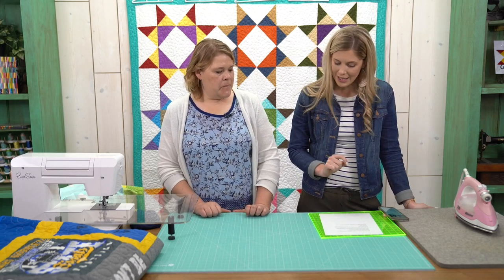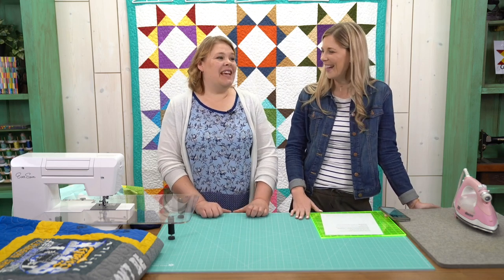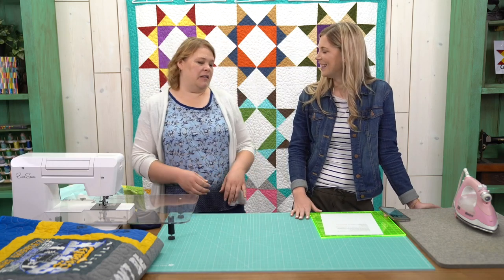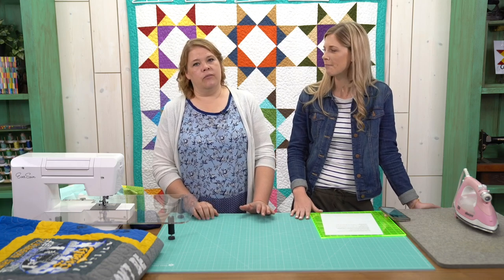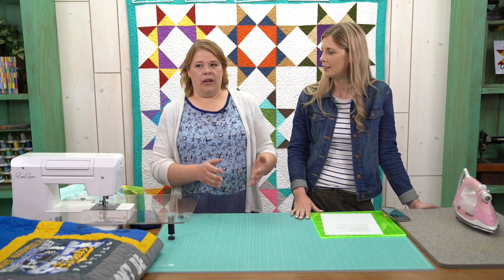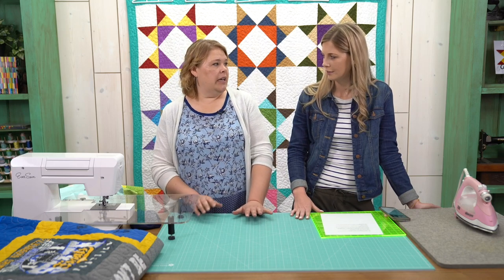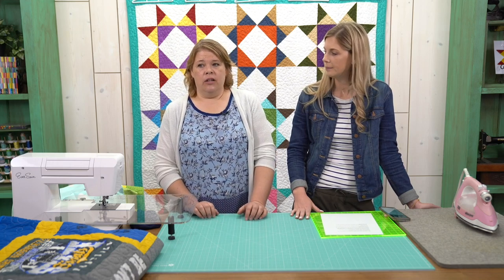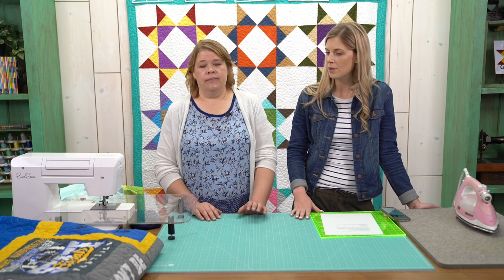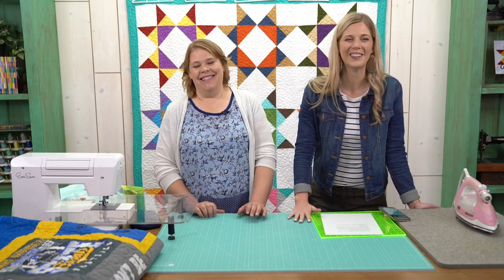Can you use flannel as batting for a T-shirt quilt, and would you need to wash the flannel? Yes and yes. Anytime you're using flannel and mixing it with any other fabric, pre-wash your flannel — it shrinks at a higher rate than regular cotton, usually about an inch difference. You can put flannel on the inside to make your quilt a little lighter weight, but absolutely wash it first. The T-shirts have already been washed and loved, so they've already had all the shrinking done.